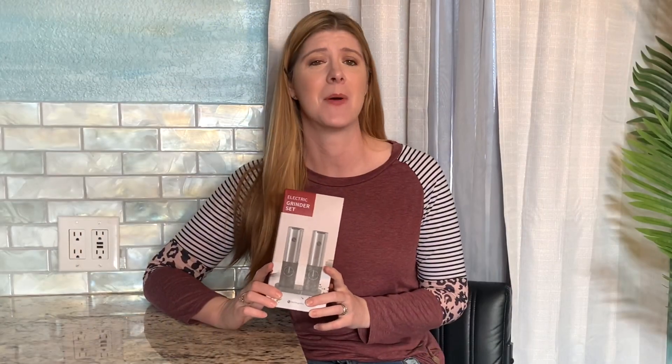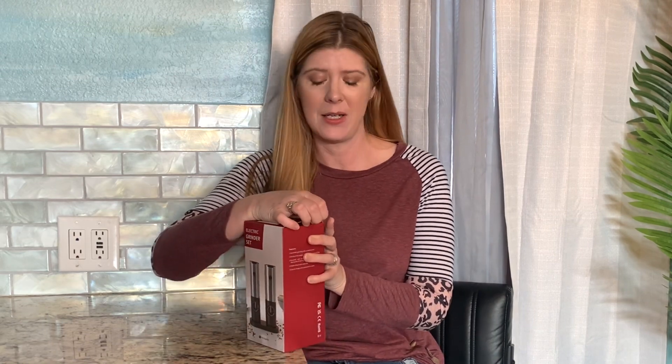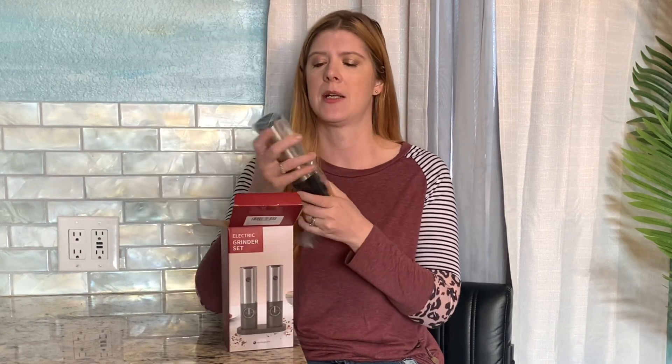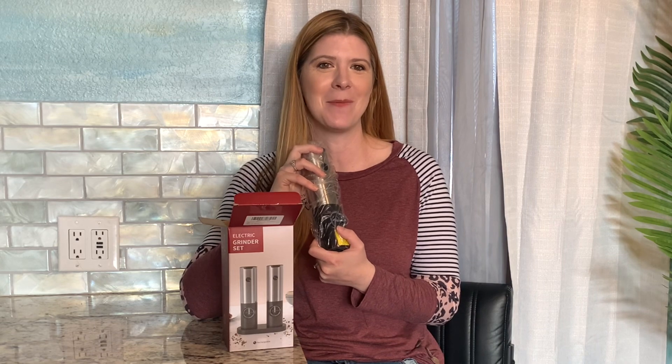Salt and pepper are one of my most commonly used kitchen items, and whenever I'm cooking it goes on pretty much everything. So having an electric salt and pepper shaker is going to save me so much time — let's take a look at these.